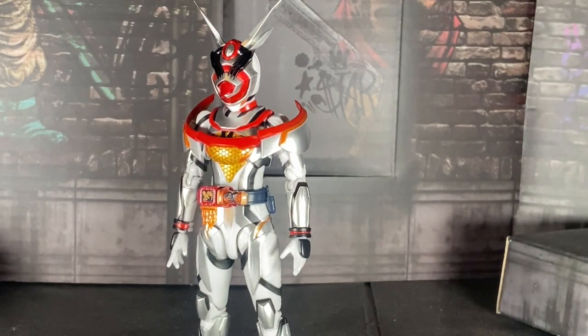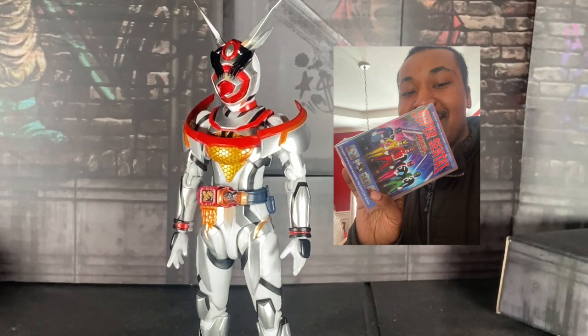I just finished watching the latest episode of The Last of Us on HBO Max, then I checked my mailbox and my copy of Deck Ranger came. Expect a review of that show, by the way!